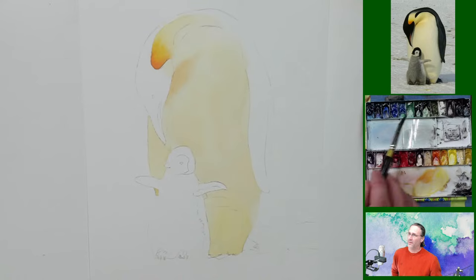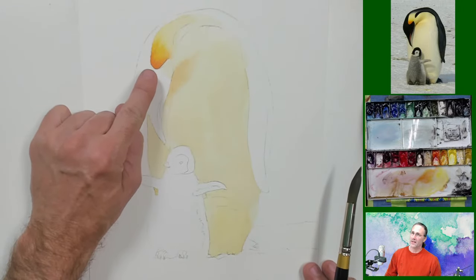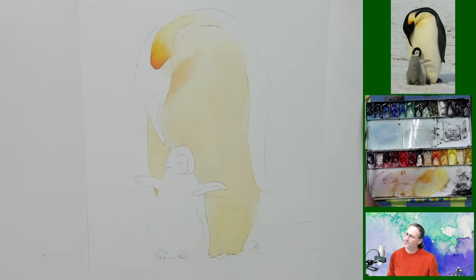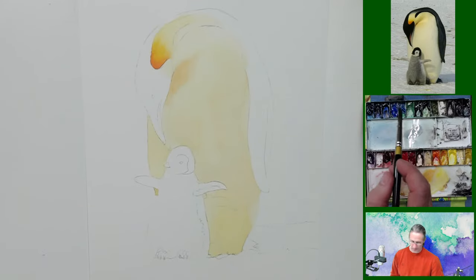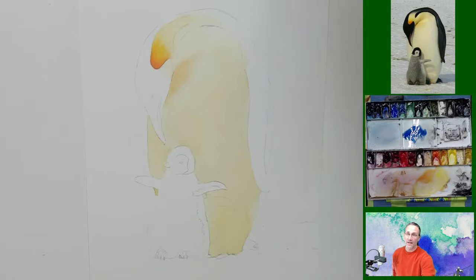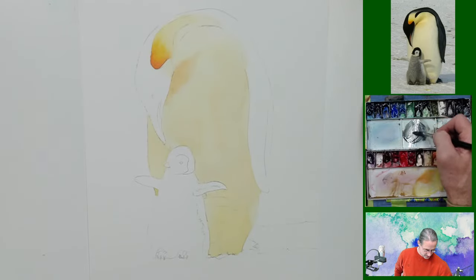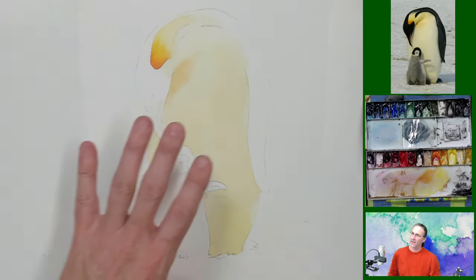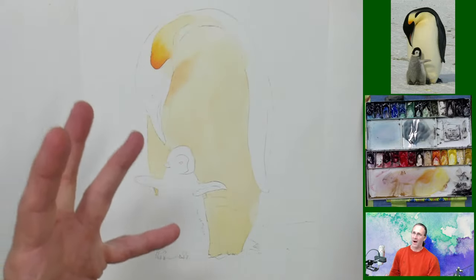I'm going to mix up my own gray for this little baby one here. While I'm waiting for some of the rest to dry, I'll mix up some gray for this guy. I'm going to try a little bit of cobalt blue and a bit of Azo orange. That's not a bad gray. I want to use my own gray with some blue in it because it's such a cold environment — the blue is going to help cool everything down, and then the orange and yellow pop of color are really going to come out.